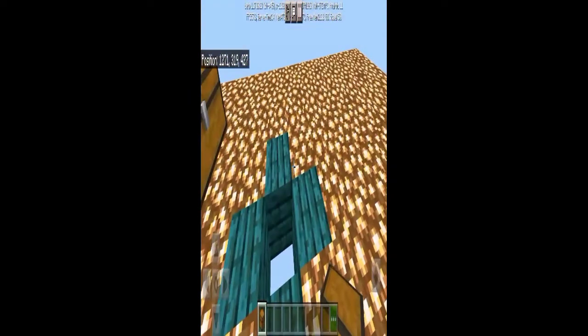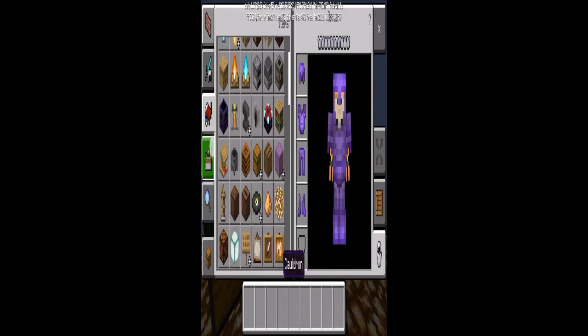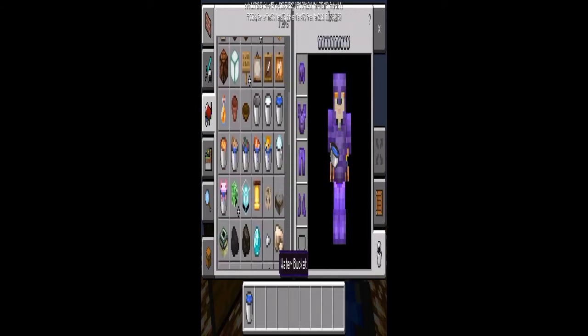Hello guys, welcome back to my channel. Today we are going to do 3 20 blocks. We are going to do a water block trick, and then we are going to do a water block trick trick.